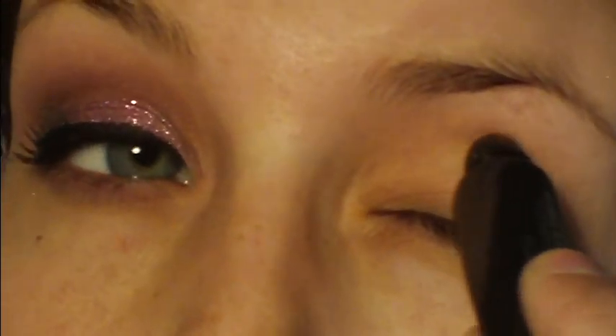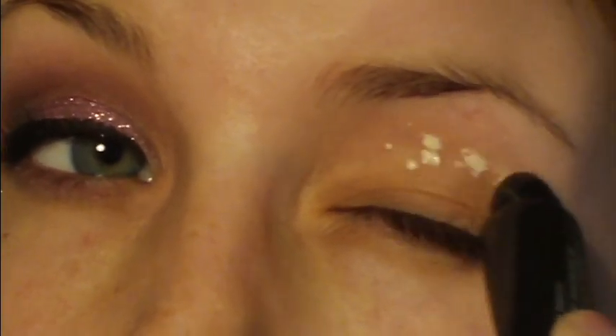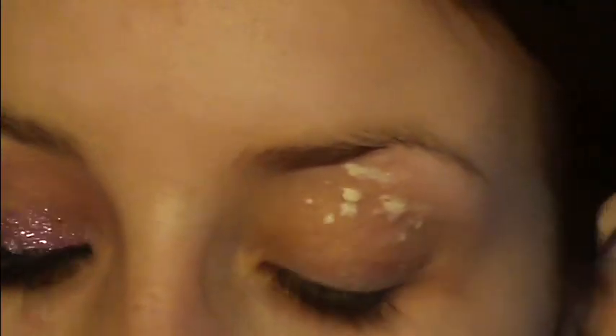The first thing I'm going to do is prime my eyes with Lorac primer. This one came with the Pro Palette, if any of you guys got that for Christmas. I'm just going to put a couple dabs of that and blend it all over my lid.